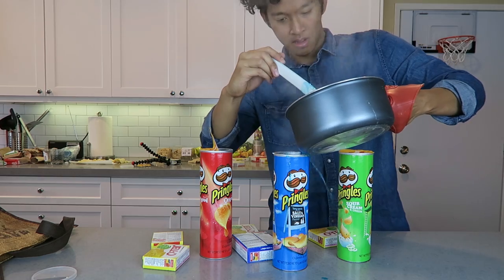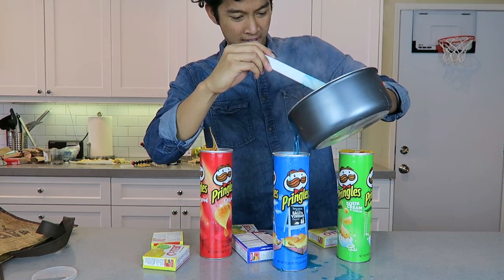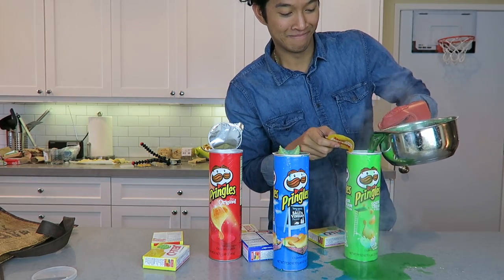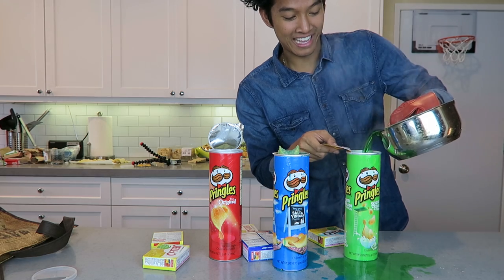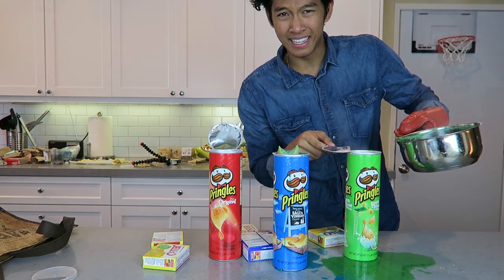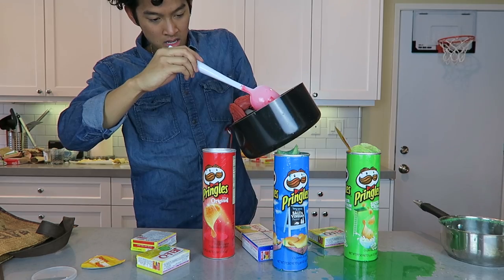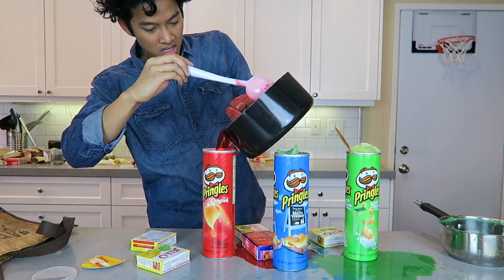Alright, filling it up. It's getting it everywhere — green stuff everywhere. Oh, this looks delicious. Do you smell that? French onion and lime Jello — mmm, that's a good smell. Pour some Jello on it, oh my goodness!